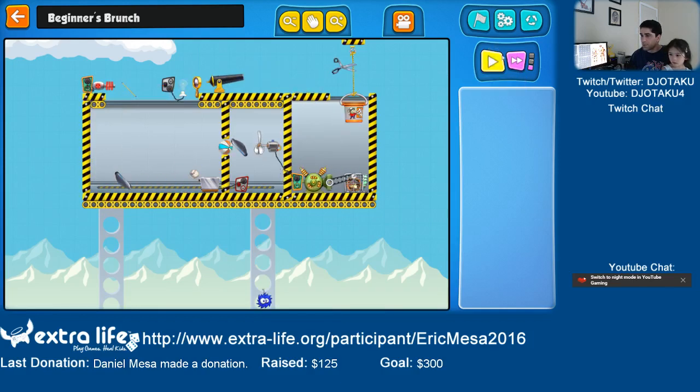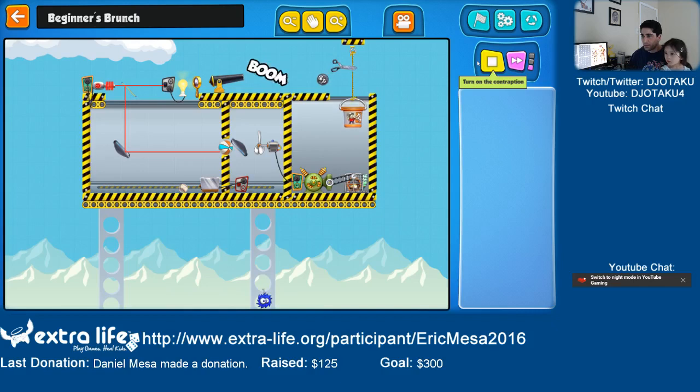I guess I need to touch that mirror up there. There we go — almost. So close. It's missing it by a little bit.